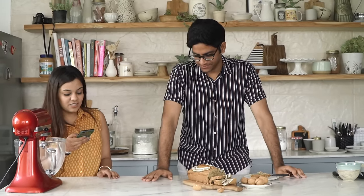Next question: what oven setting should I bake the loaf on? We bake the banana bread with both the rods on and the fan on. But again, it really depends from oven to oven, so please try to understand how your oven works and then bake accordingly.